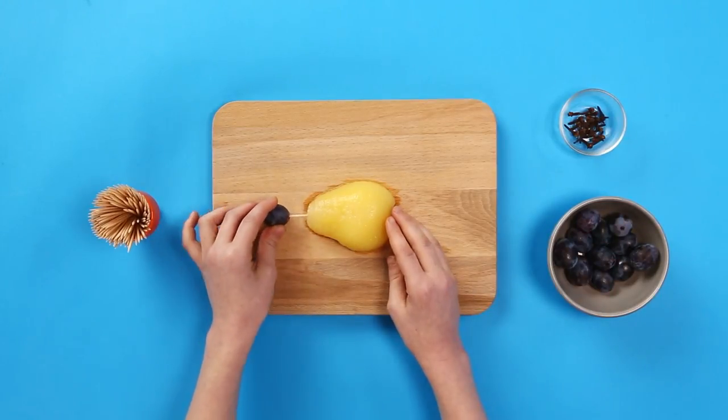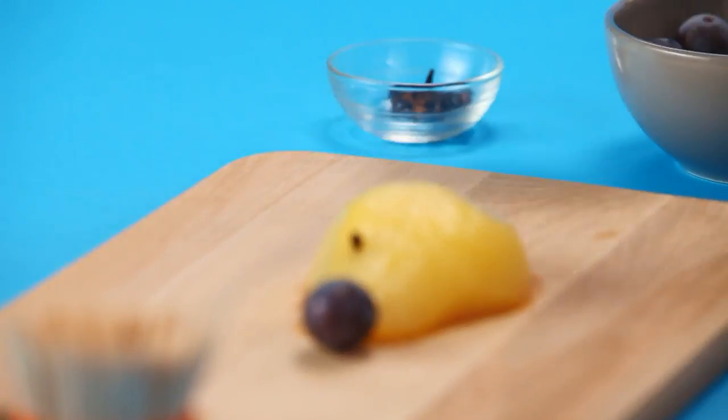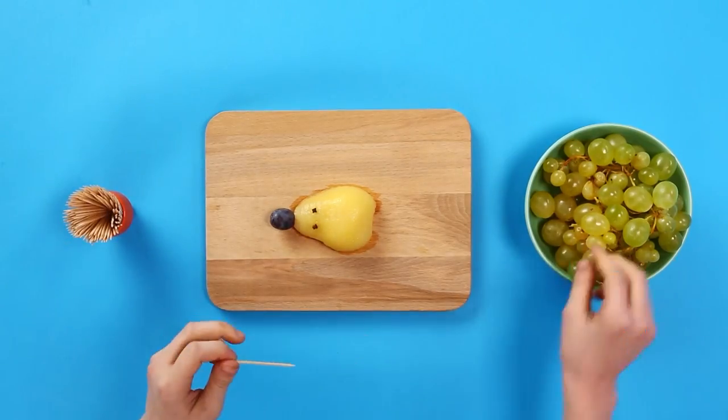Starting with the nose, stick a black grape on one end of a cocktail stick and then push it into your pear. For the eyes, grab two cloves and stick them onto the top of the pear.